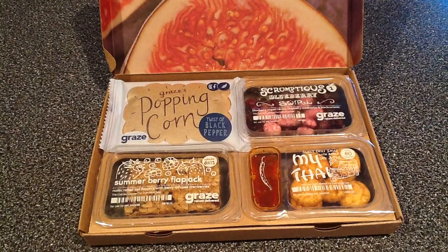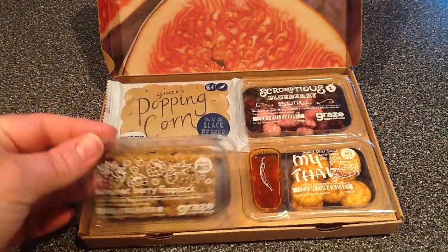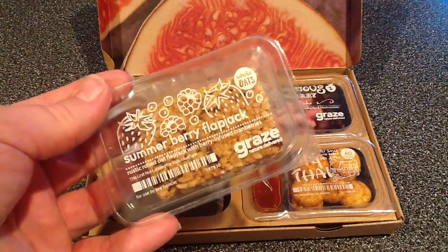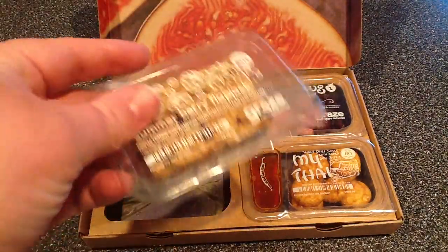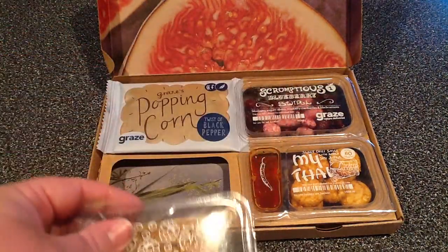The first thing we're going to look at is our summer berry flapjack. This is rustic road oat flapjack with berry infused cranberries and this has 230 calories. Wonderful for breakfast — grab a glass of water and you're full to lunch with this. It is packed with oats and cranberries. That looks really good.